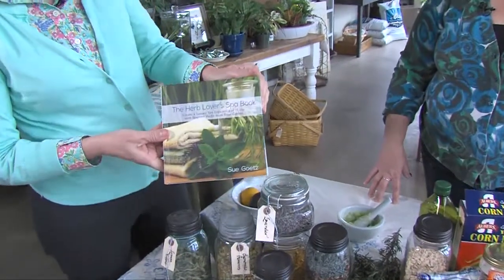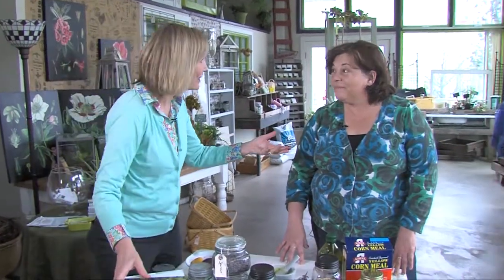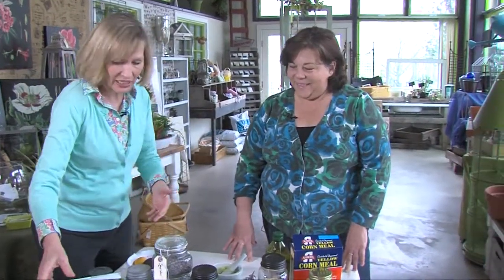I'm proud to introduce a really cool new book for gardeners, and this is the Herb Lovers Spa Book. It is written by a real gardener — in fact, an award-winning garden designer. So, Sue Getz, I love this new book.